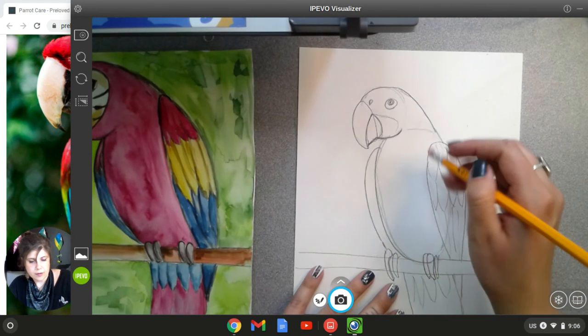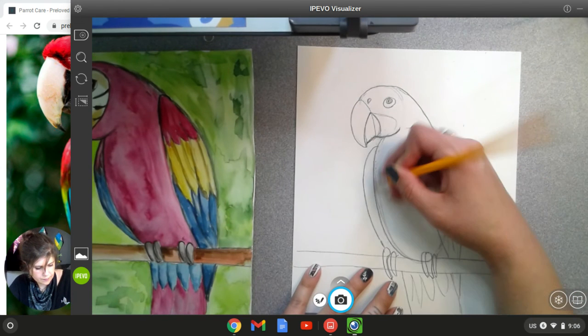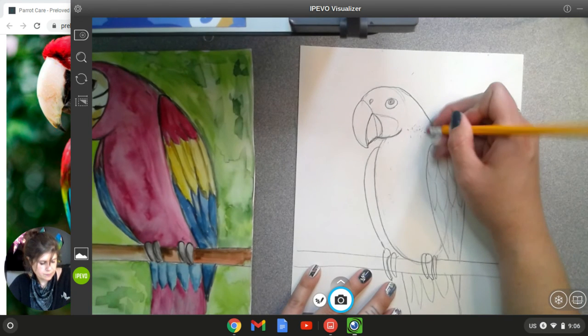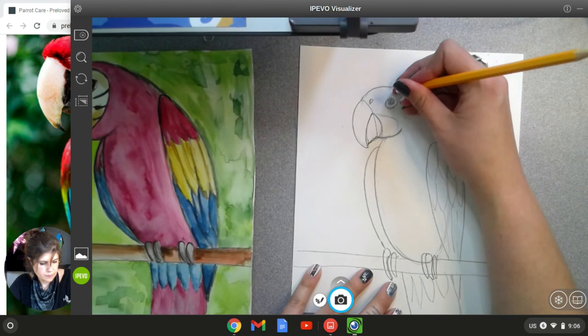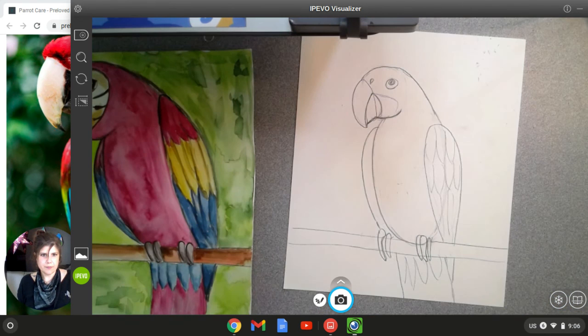And then you're going to erase out all the stray lines. There we go — a little parrot friend.